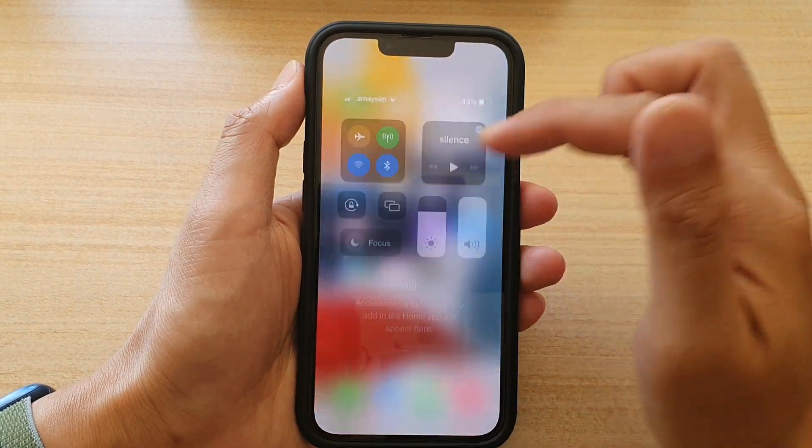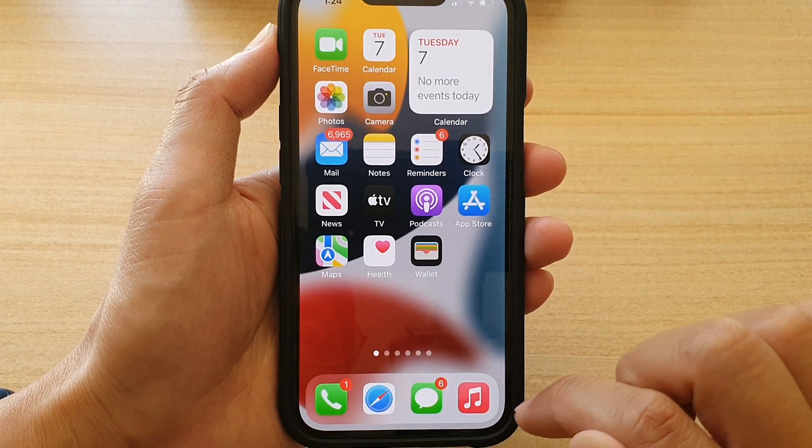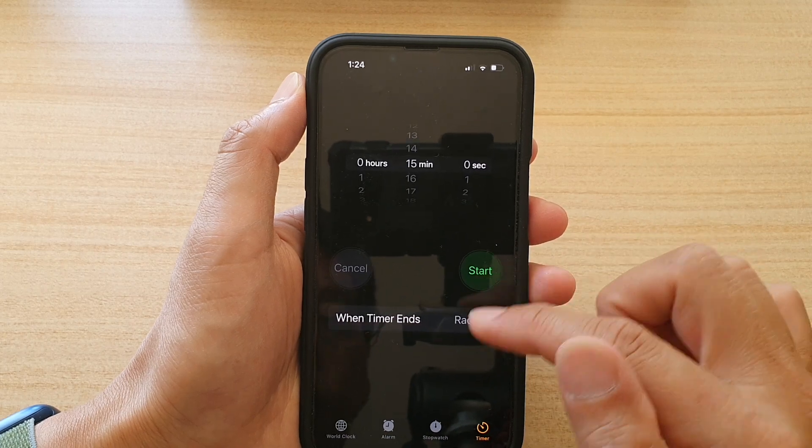If you wish to pause or stop the timer, tap on this button. From here you can pause, cancel to stop, or start the timer again.